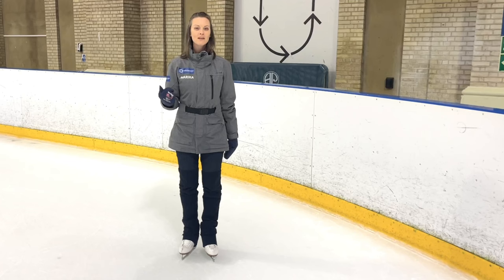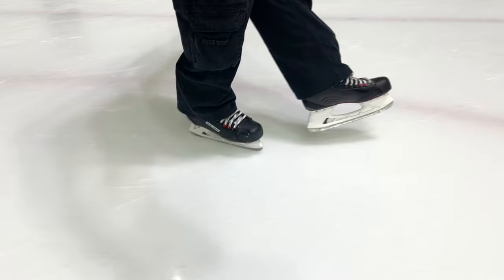Cross behind steps can be neat little joining steps for step sequences or even steps in pattern dances and ice dancing. In hockey, they may be a great way to dodge out of the way of an opponent, so it's a good step to learn so that you can really transfer your weight at will in an unusual fashion. Let's get started.